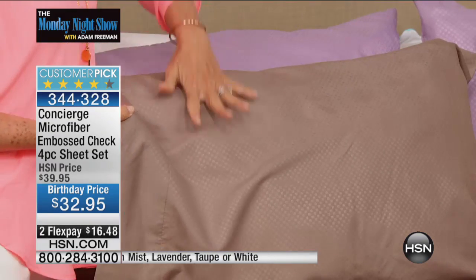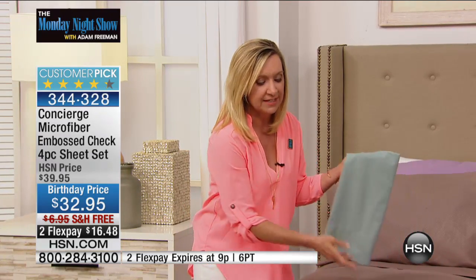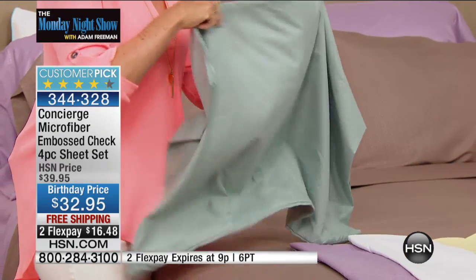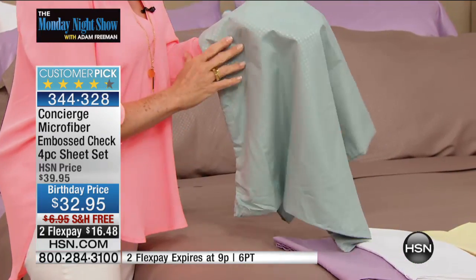You still get that brushed, soft, cool-to-the-touch, breathable feel. People have gravitated towards microfiber year-round, but if you're a hot sleeper and find yourself waking up in the middle of the night, you need sheets that give you that float-over-your-body, cool, breathable, moisture-wicking softness. And believe it or not, microfiber — even though it's not cotton — has great breathability and coolness. It's just the perfect weight.